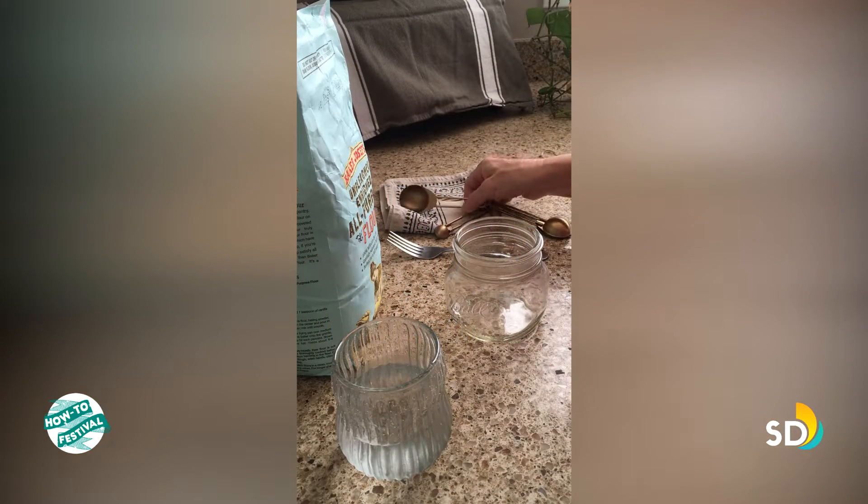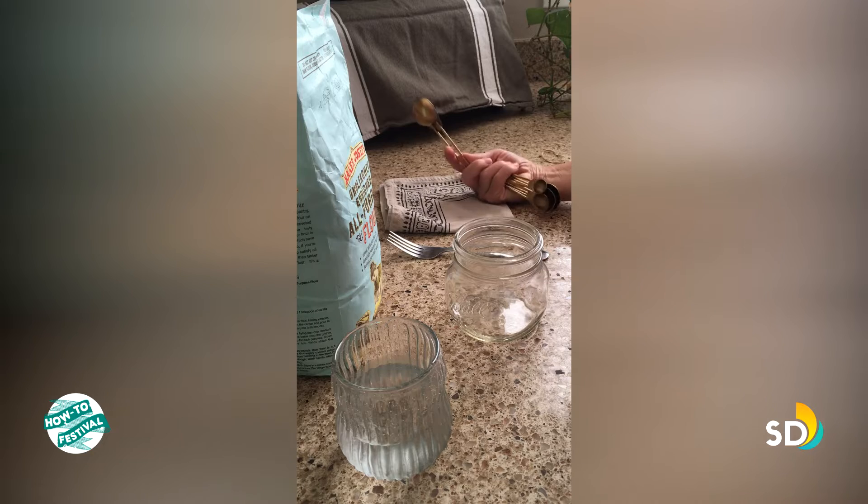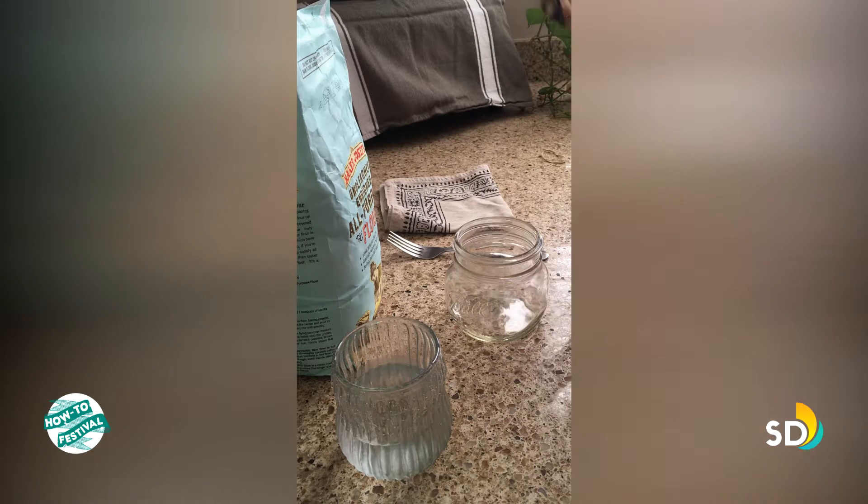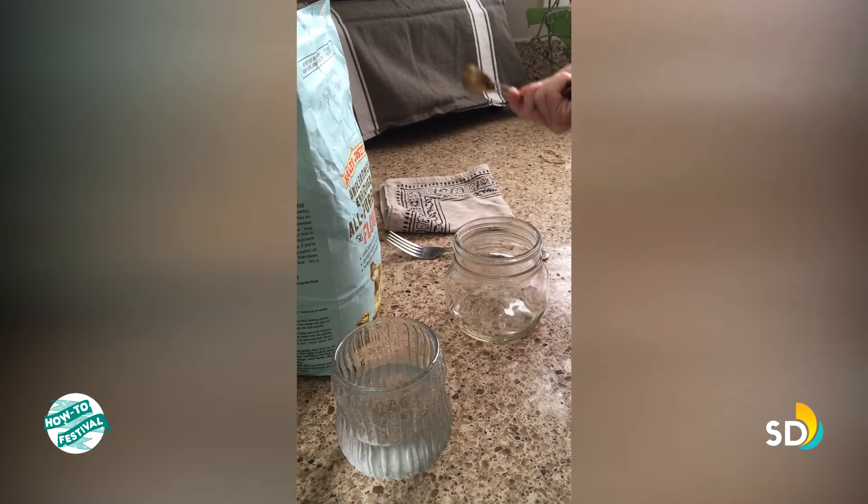In the name of science I'm going to give this sourdough starter a try, and I also want yummy sourdough bread. I've got all my supplies here: flour, water — water that's been dechlorinated, so this is San Diego tap water.